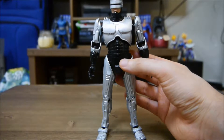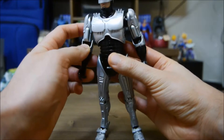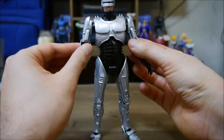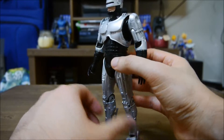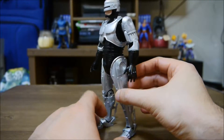Robocop has been a huge — I've been a huge fan of Robocop since I was a kid. I enjoyed all the movies. My favorite one is obviously the first one, the second one was good, the third one was meh, all right.